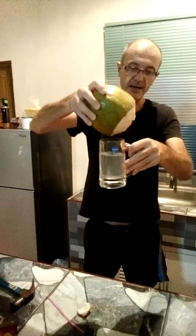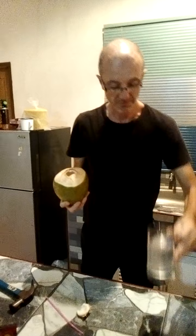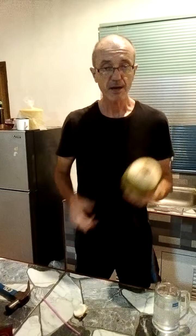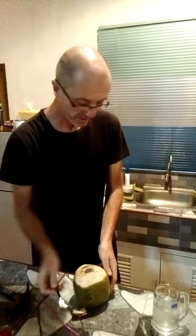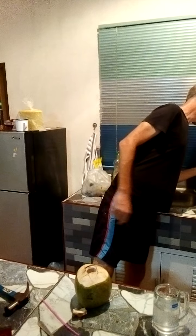It's clear water — almost slightly cloudy. That's lovely, and I dare say it'll be good for you. I don't know if they use any chemicals to grow these things, but as far as I can tell it's all good. You can get a small spoon and eat the inside as well.